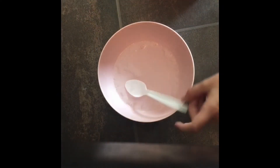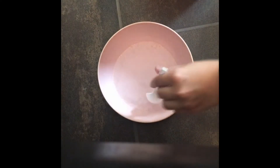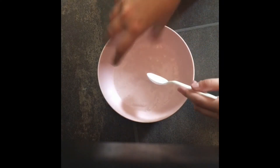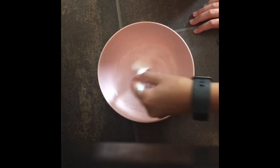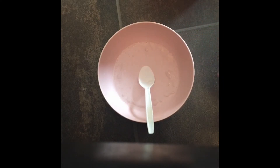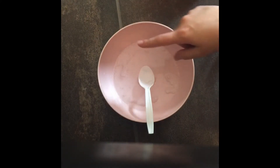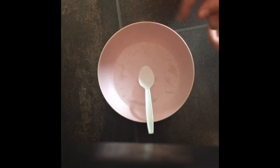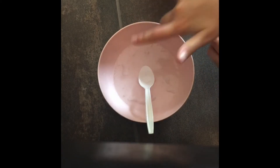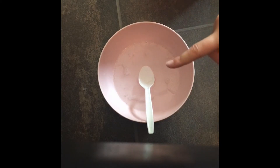I believe it is fully mixed — the water and the clear glue — so now would be your chance to add food coloring. I would like it to stay clear so I'm not going to add food coloring. If you want to add food coloring and make it not clear, you will need to add plenty of drops of food coloring or paint to color it. If you want it to be colored but still clear, add very few drops. I do not recommend paint if you want it to stay clear.